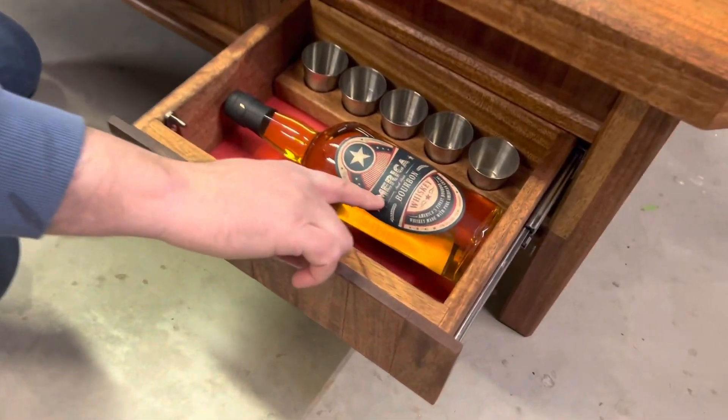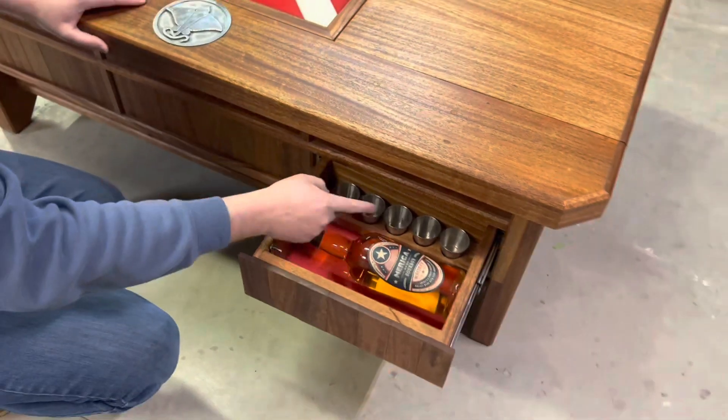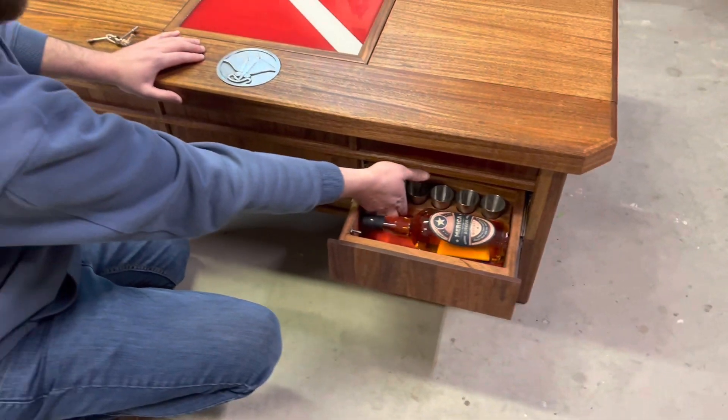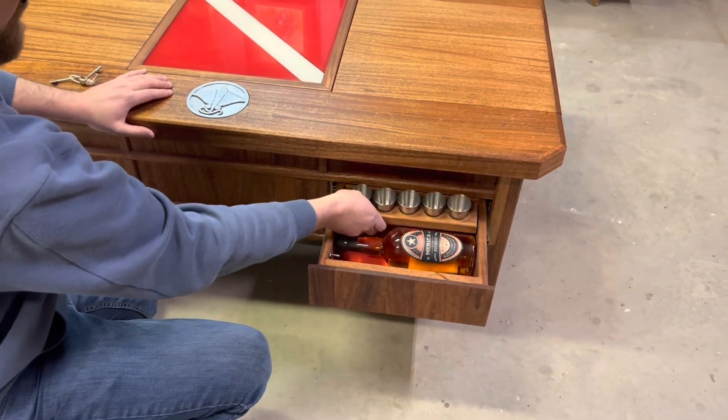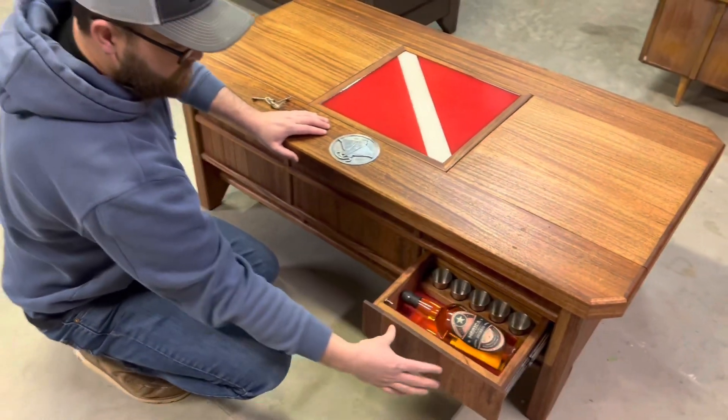If you push that, that'll open up your whiskey drawer. I've got American Bourbon Whiskey in there. You've got your flight of shots, which will actually come out too if you want it to, so you can set it out on the table and fill it up.